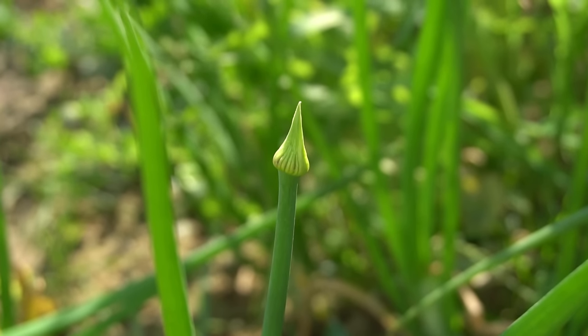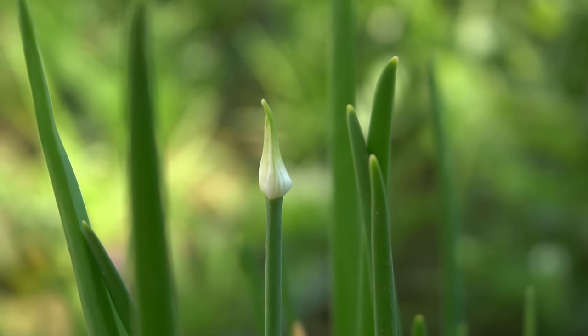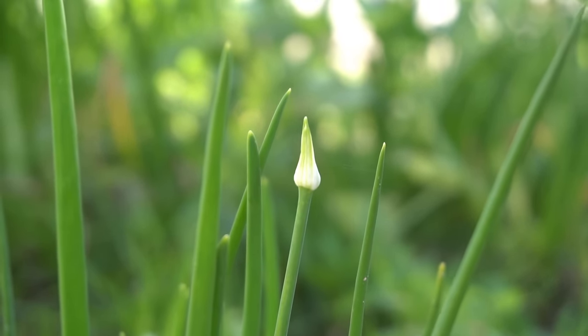Another tip to grow big onion bulbs is to snip off any seed pods. This will focus the plant's energy in growing the bulb rather than making seeds. You can also just pull off onions that are bolting or producing seed pods and just eat the onions.